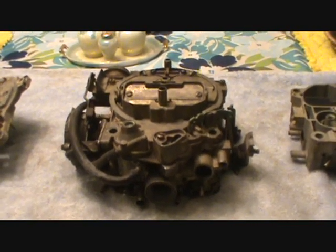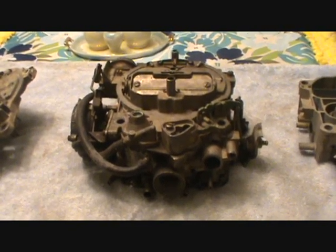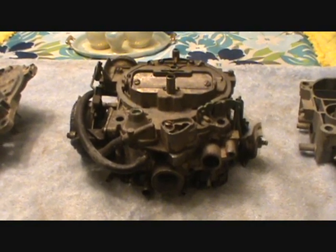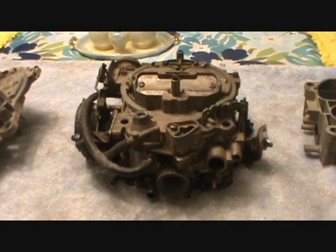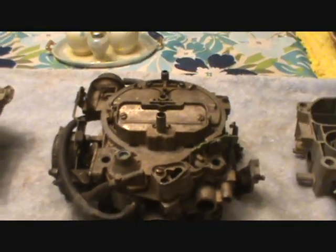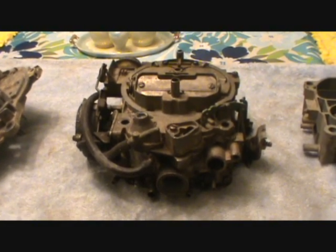Hey folks, good evening. Tyler here. What you see before me is the source of many hot rodders' frustration and anger and aggravation, and cause to spend extra money they probably don't need to. That's right, this is a Rochester Quadrajet carburetor. These are a very common carburetor — they came on millions of GM cars and trucks.